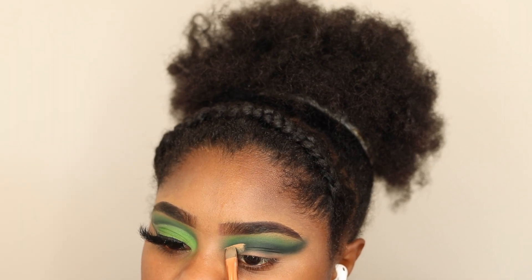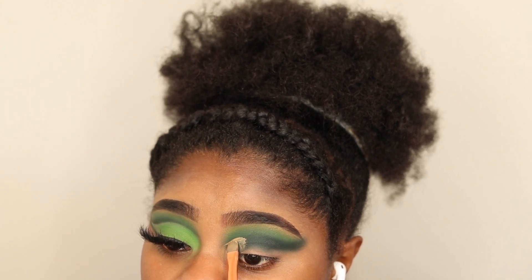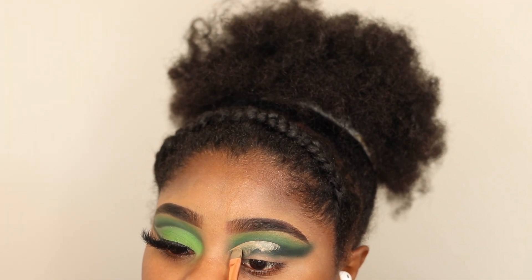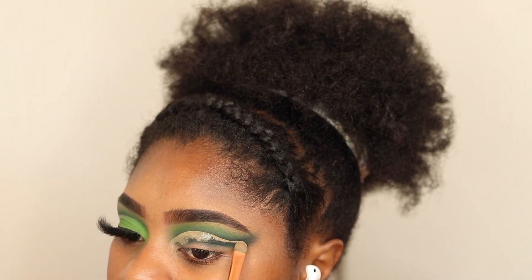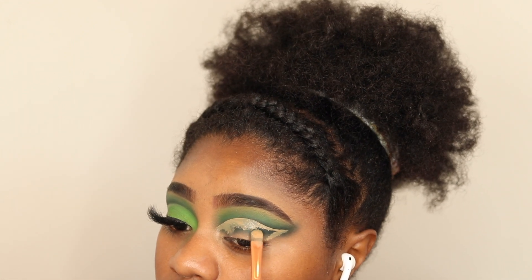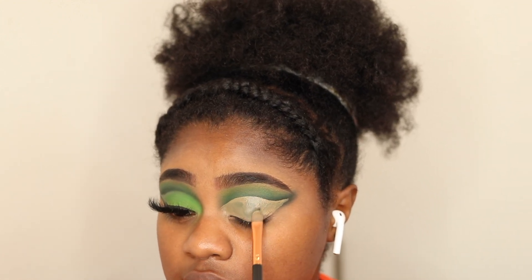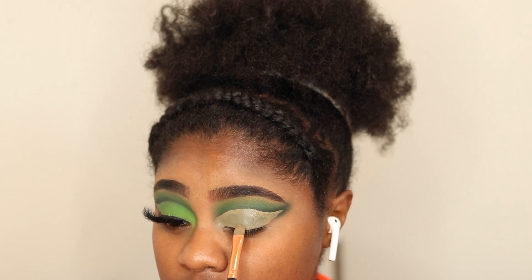Now it's time to cut the crease, but this is what messed up the whole look. I went too high with the crease, or maybe I went too low with the dark green shade — one of those things happened. So the dark green shade kind of got lost in the sauce and it just messed up the whole blend. I kind of made a little wing shape and brought it down. I've been getting my inspiration from TikTok, and now I'm going in with that light green shade to pack on my lid.